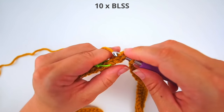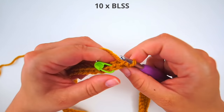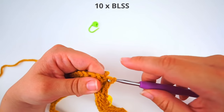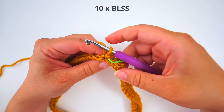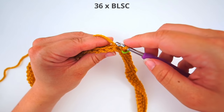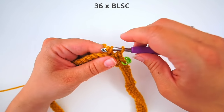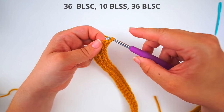Continue all the way until your next stitch marker. Do a slip stitch in the back loop of that stitch and insert your stitch marker again in the stitch you just did. Then continue with single crochet for the rest of the row, but only through the back loop. When you finish this row, chain one and turn your work.